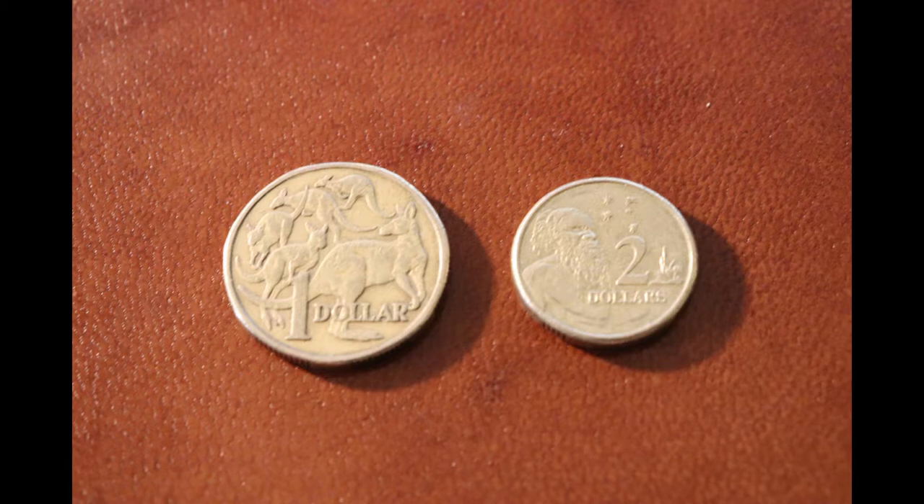The gold-coloured one and two dollar coins were introduced in the 1980s. In 1984, the one dollar coin replaced the one dollar banknote, and in 1988, the two dollar coin replaced the two dollar banknote.